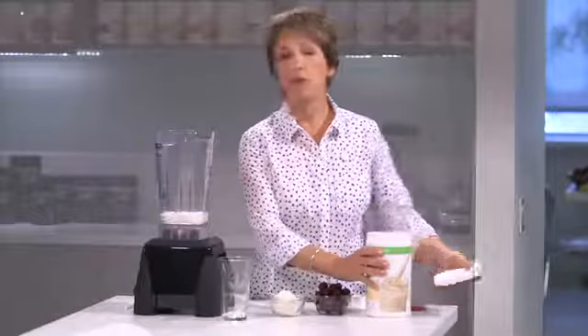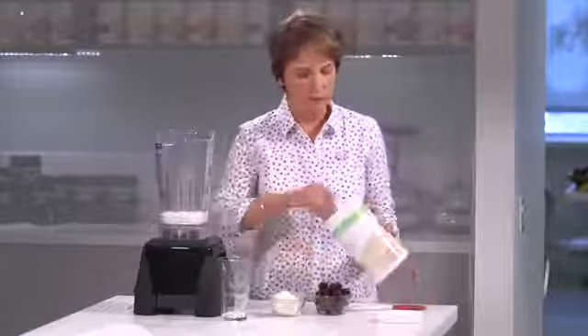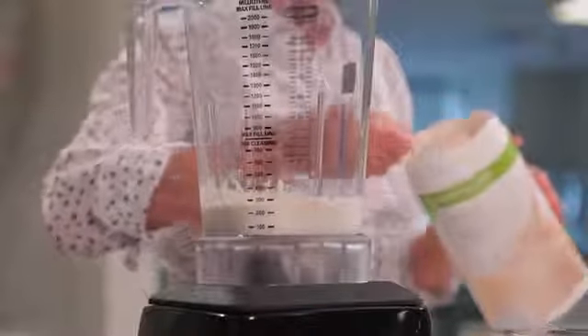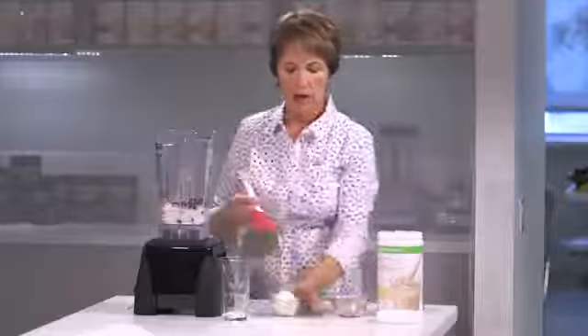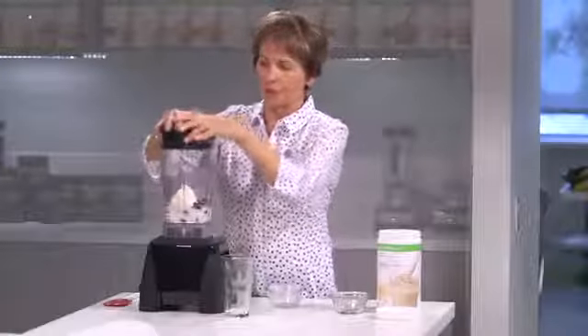I've already got my 250 milliliters, or 8 ounces, of milk in the blender, and I'm going to go ahead and add two scoops of my Formula One. I'm going to put in a nice big handful of frozen cherries, which is going to help to thicken it. And then here is my ricotta cheese — I'm using about 80 grams, or about a third of a cup. I'm just going to put on the top and blend it up.